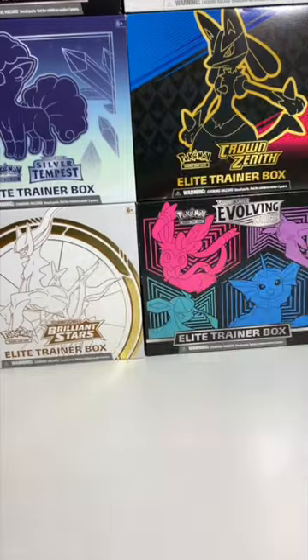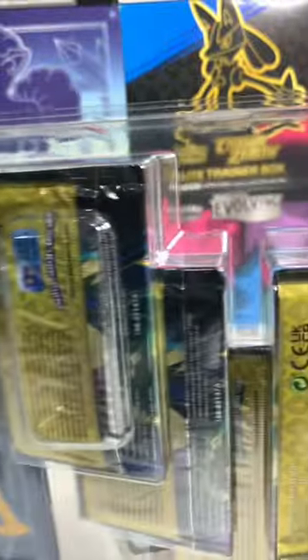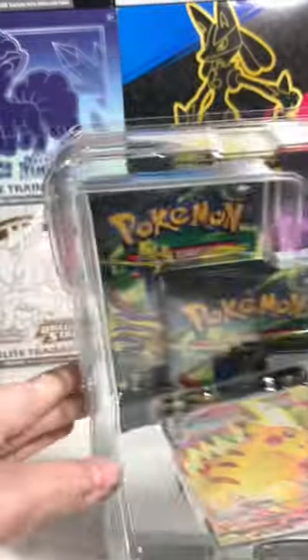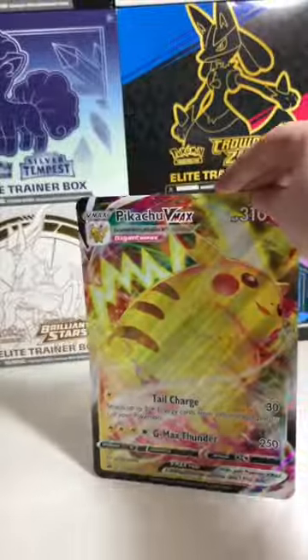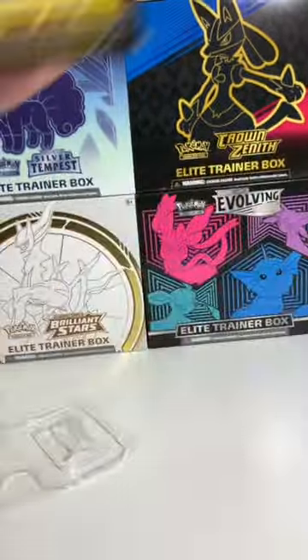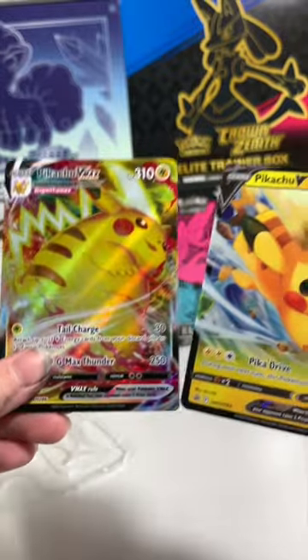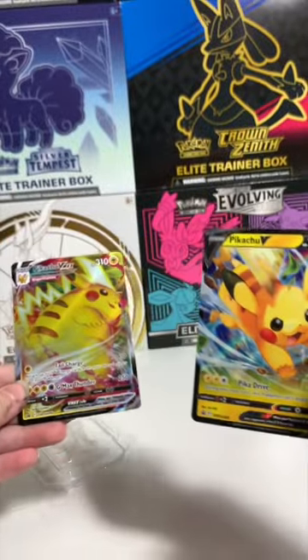The good thing about this set is they're $29 on PokemonCenter.com. You get two decent cards worth about $15. You get the jumbo card, which is probably worth a couple bucks, but you get the five packs. You get the chance to pull the gold Giratina, the gold Arceus, the Mewtwo card, and Charizard. So for $29, it's definitely worth picking up, and we'll open up the packs in another video because we're running out of time.